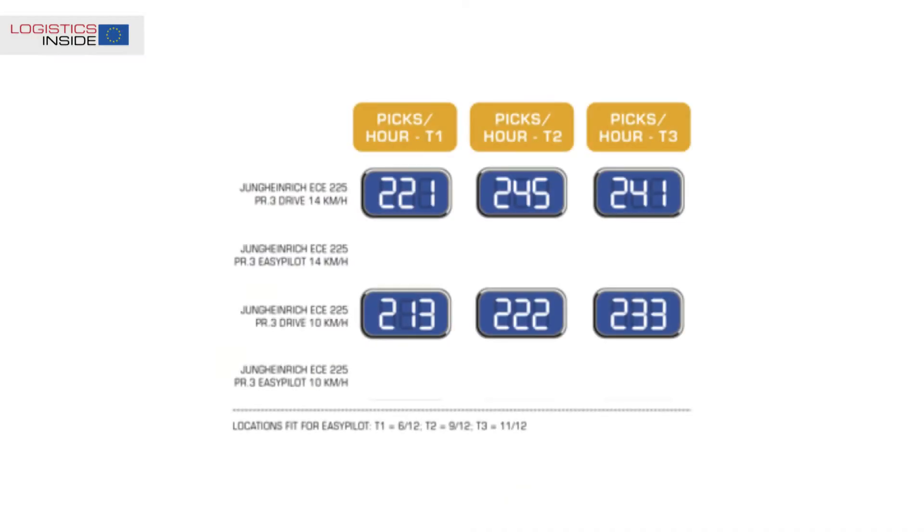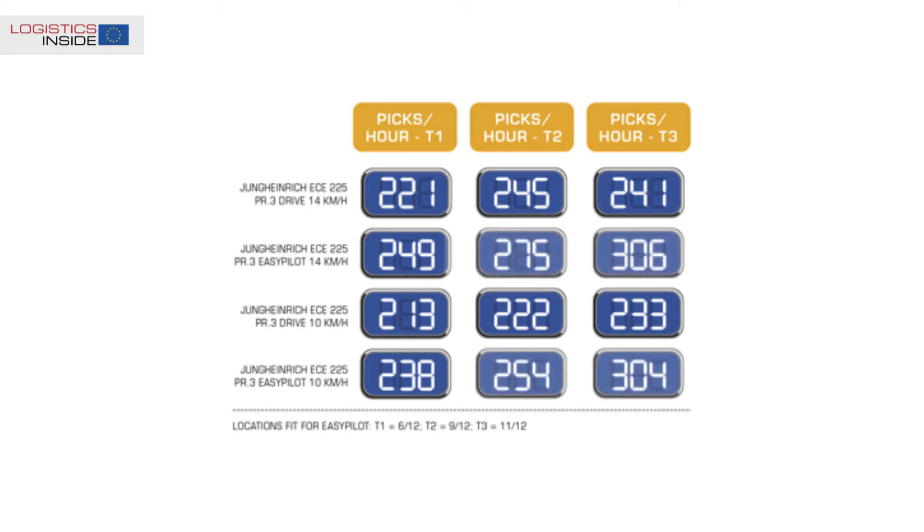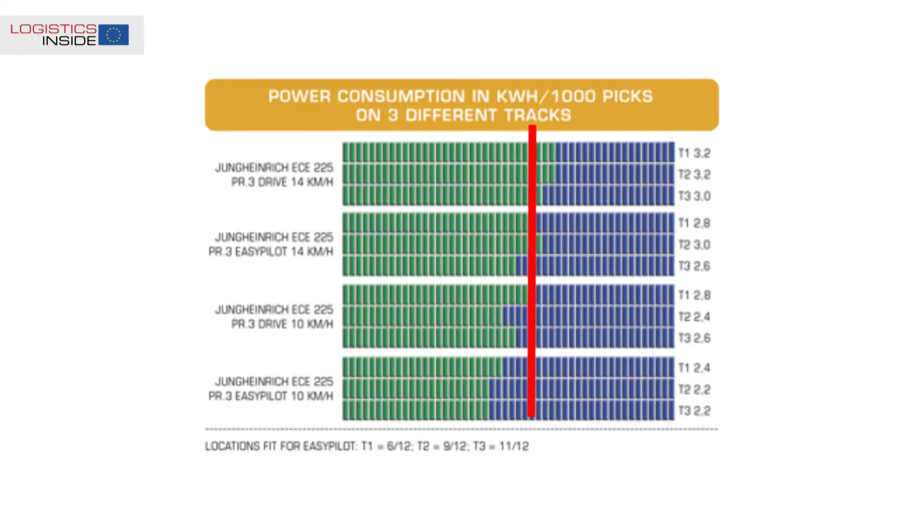Even on track 1, the EasyPilot system provides a 12.7% higher productivity. This rises to over 30% within track 3 with the optimized quick pick zones. Driving as fast as possible provides hardly any more productivity, but costs a lot more energy.